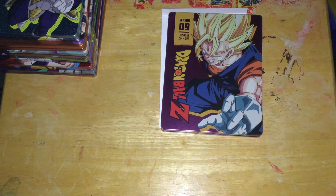How Funimation shamelessly repackages everything.